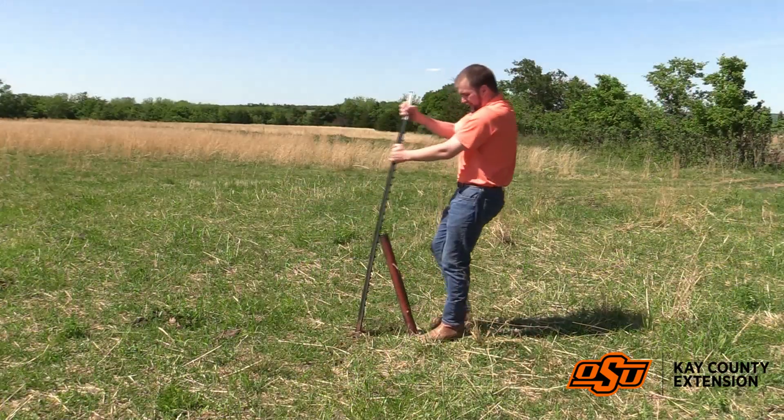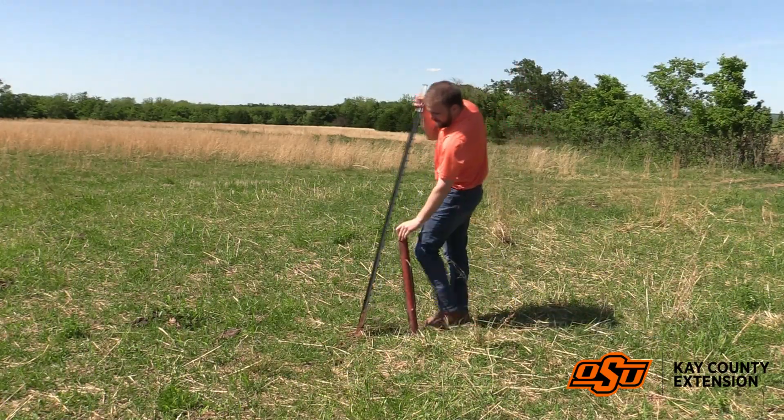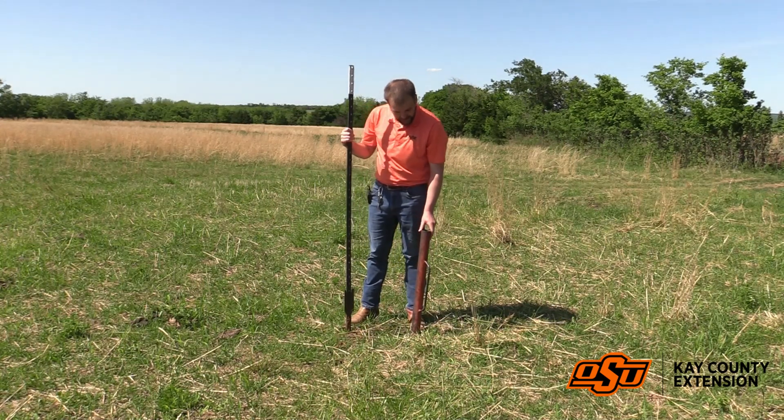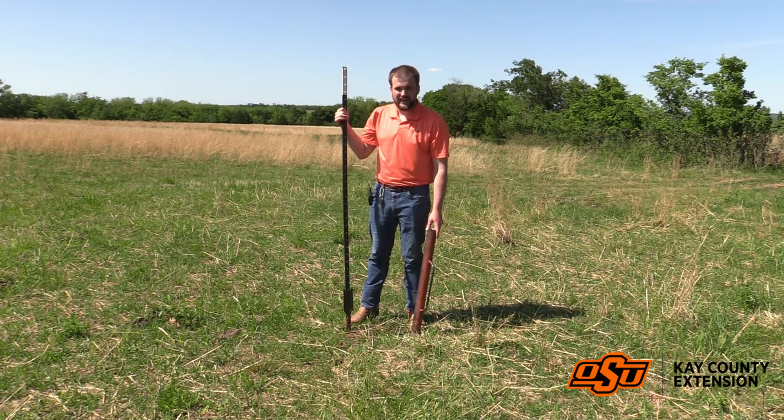Again, not the most optimal method out there, but it does a really good job, and if you only need to do it for a few posts it may save you a trip running back to the barn or to the house to grab that pulling tool.